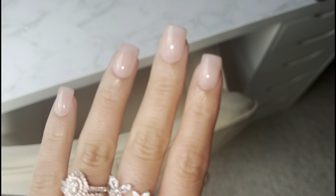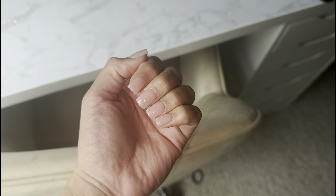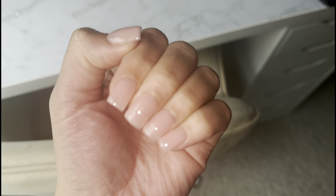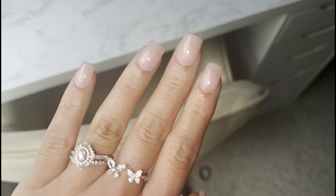This is the finished set - I wanted a really classy set: shape, length, and color. I didn't want to do french because I always do french even though I'm obsessed with it, and I didn't want to do any nail designs. This is just giving classy, bougie, and I love it.